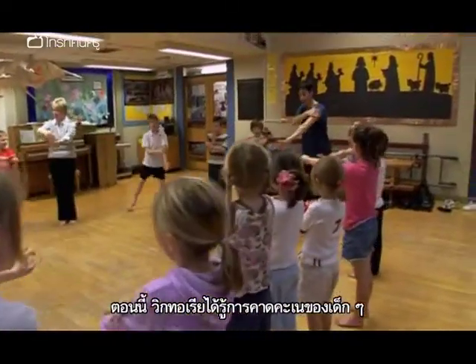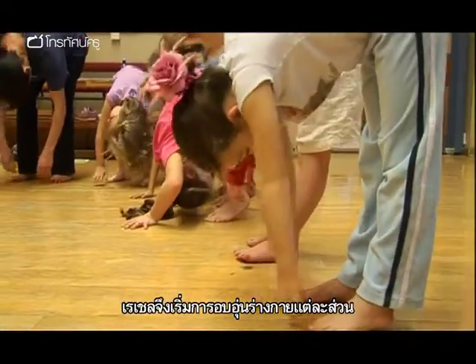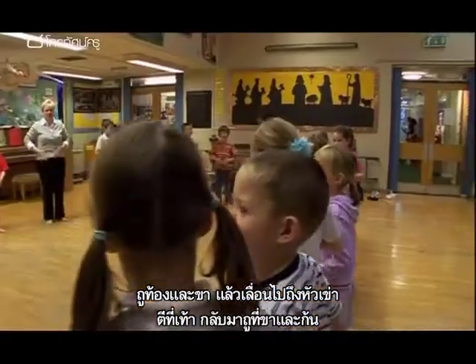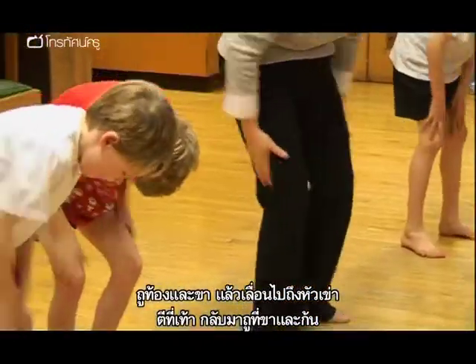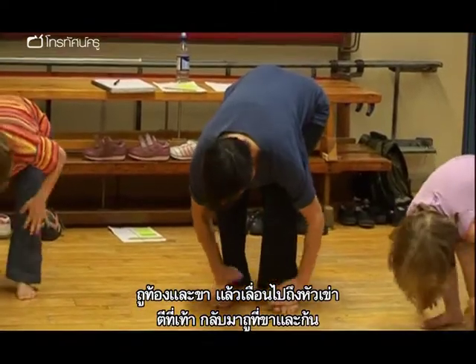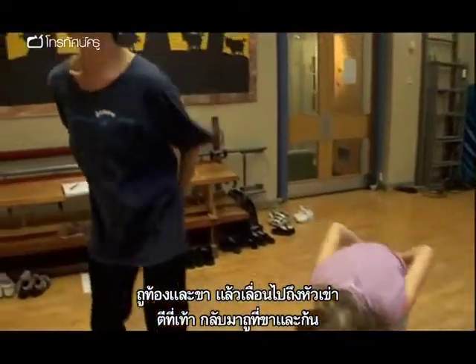Now that Victoria has gathered the children's predictions, Rachel begins the warm-up, relating it to different body parts. She instructs children to give their tummy a rub, bend their knees and rub their legs, give their feet a tap, rub the back of their legs, and their bottoms.